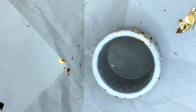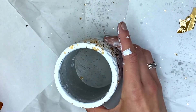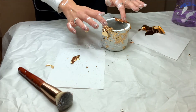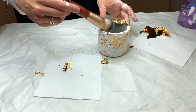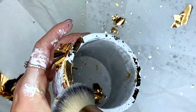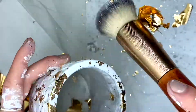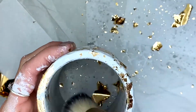I'm even going to go in and do the rim since I have some gold leaf left over. If you want to be gentle, I would suggest using the brush over your fingers — it only dusts off the excess so it won't act as a pressure thing.